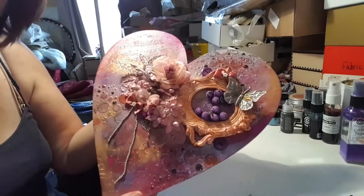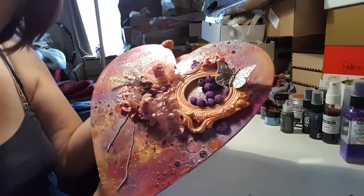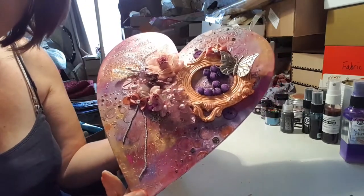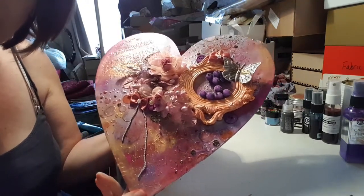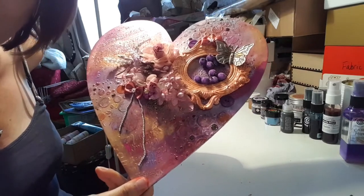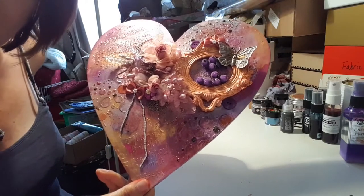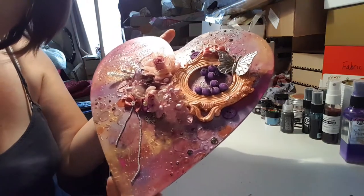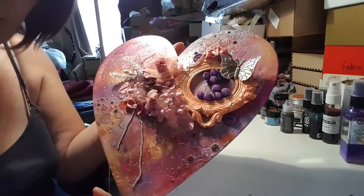Hi everyone, this is another design team project for the Trinket Parlour. Emily is on Facebook — she has a shop on there and a group on there. Have a look at the Trinket Parlour and you'll be able to look at all the fabulous goodies that she does.